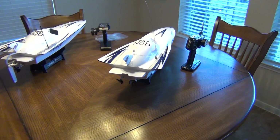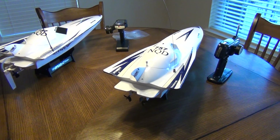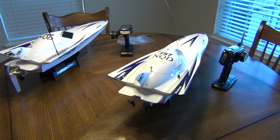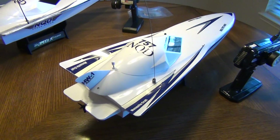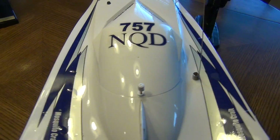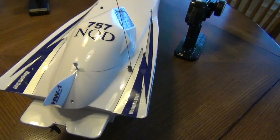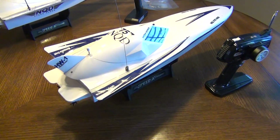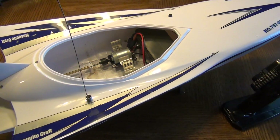Today I have a video about a project I've been working on. I picked up a couple of these toy RC boats off eBay for about $50 a piece. They are the 575 NQD High Wind, also known as the Mosquito Craft.